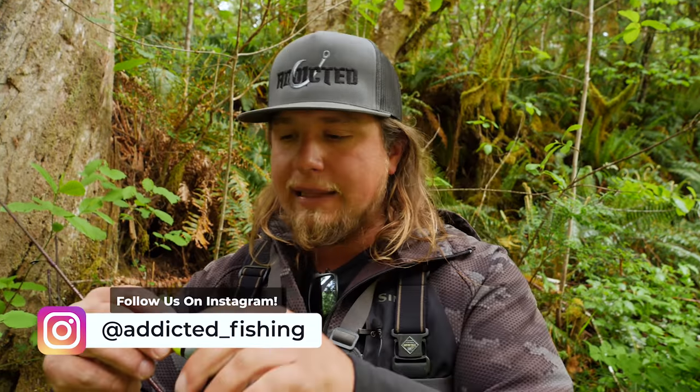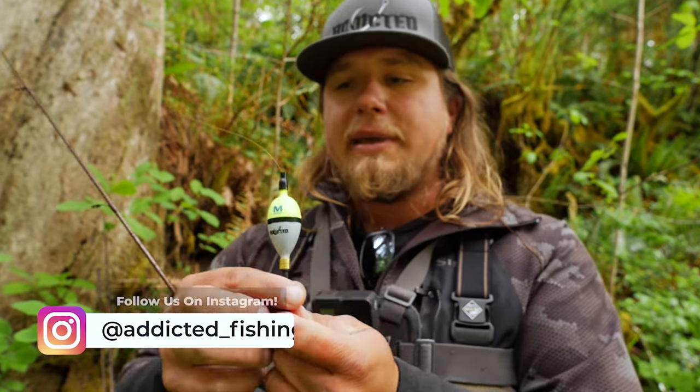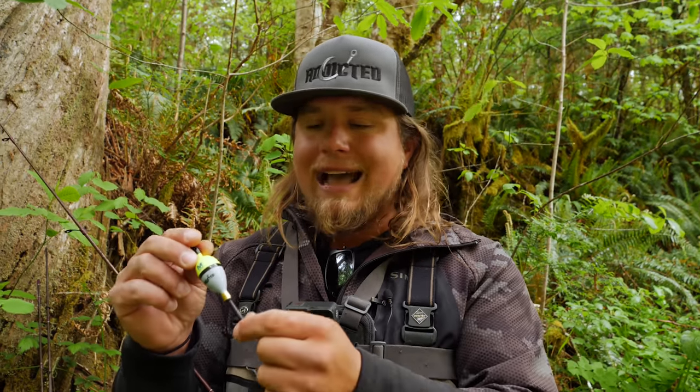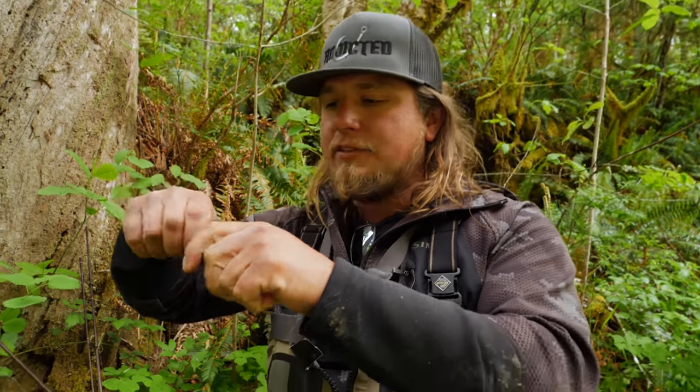At the end of that 10 pound fluorocarbon, I have an Addicted Trout Series fixed float. We have different ones coming out — trout series, steelhead series which are a little bigger, and a panfish series. Be on the lookout at mustad.com or addicted.fishing. The trout series works perfect in these small creeks — it's a smaller profile so it's not scaring fish, and it has the perfect buoyancy so bites register right through the bobber.